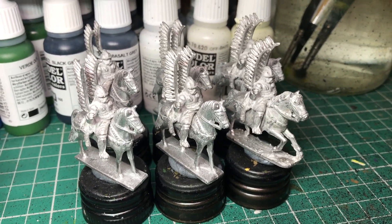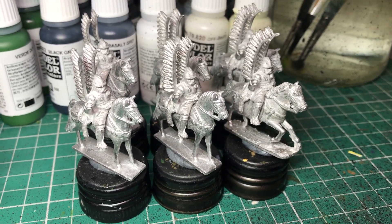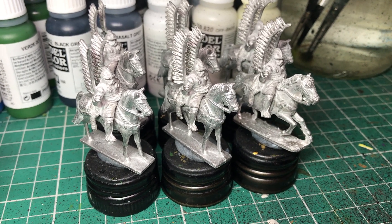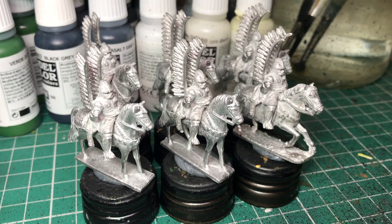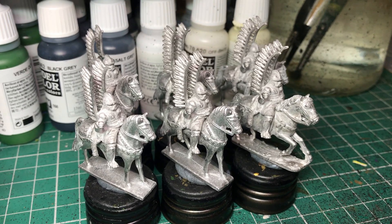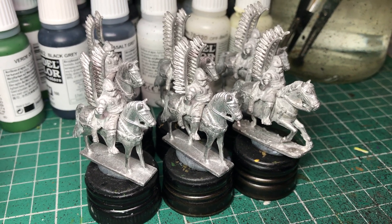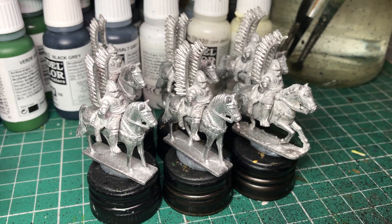As it happens, Mark owns the rights to Jacklex Miniatures — a 20 millimeter vintage range. He casts and sells them. I was looking through their catalog the other day and they're really nice figures. I'm particularly tempted by the American Civil War range.